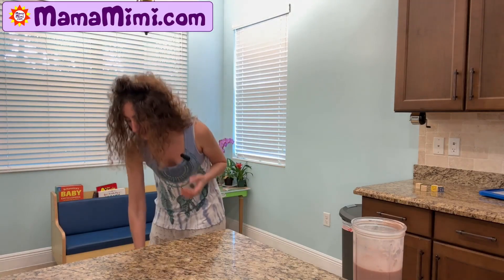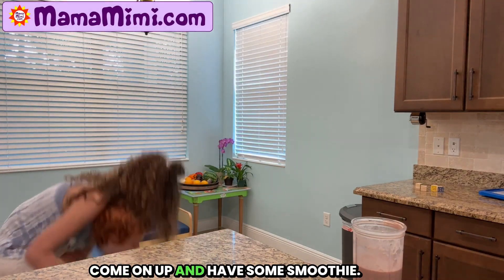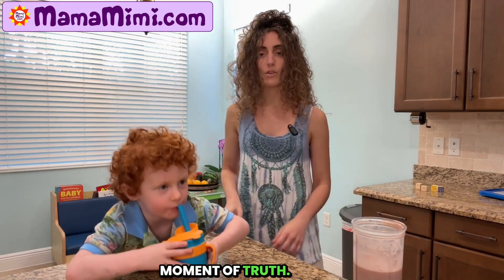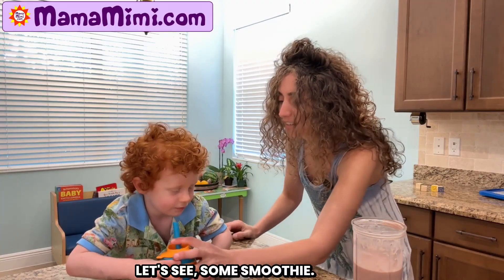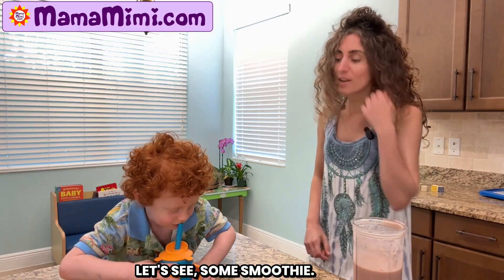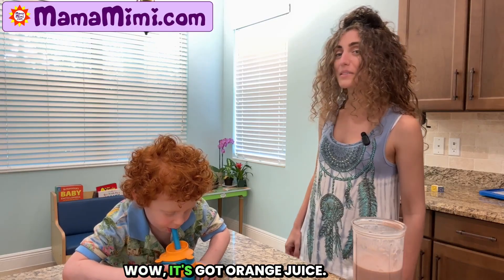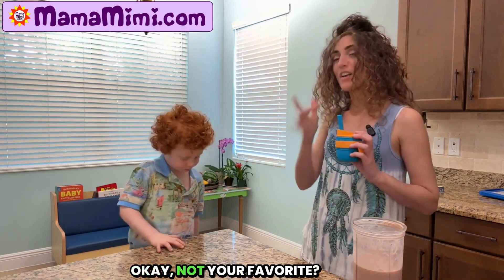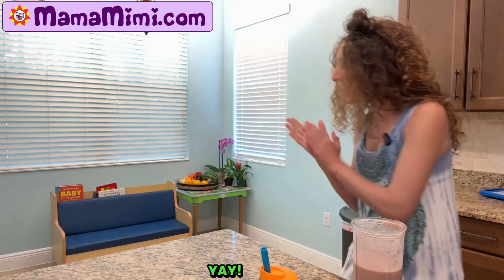Here you go. Here's the smoothie. Come on up and have some smoothie. Moment of truth — let's see if it's good. Some smoothie. Delicious smoothie. Wow. It's got orange juice. Okay. Not your favorite. Okay, it's not delicious, but we tried it.